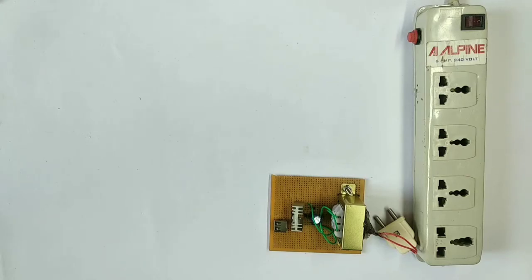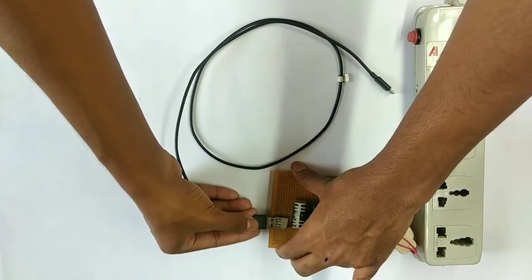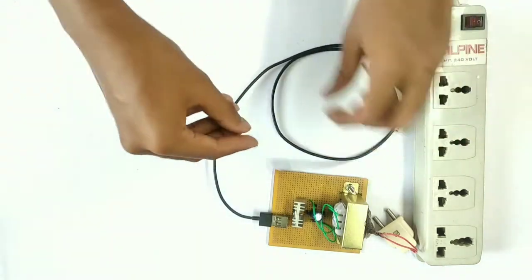Hello friends, my name is Pawan Kumar and this is the Electro-Systems YouTube channel. In this video, we will see a charging circuit with a smartphone.